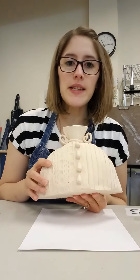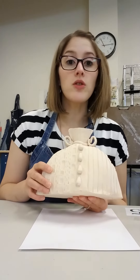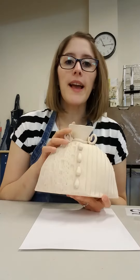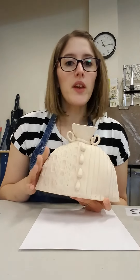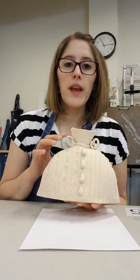Hey guys, today I'm going to show you what we're making for our next project. So this is an example — this is a slab vase. Now you don't have to make a vase. You can make a sculpture, you can make an animal, you can make a bottle like I did. You can make anything you want out of the technique that I'm about to show you.